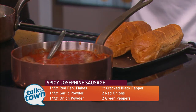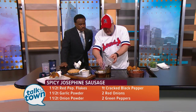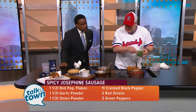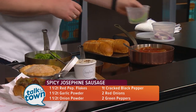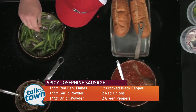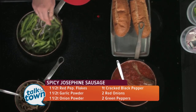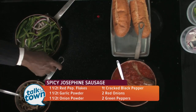So once we've got a little bit of brown on the bottom, we'll add some of the peppers and onions. I love to cook the peppers and onions in the fat from the sausage, so we'll just add those right in. Give them a quick stir and watch them cook down. I have some cooked up here already.